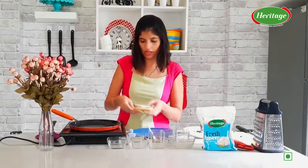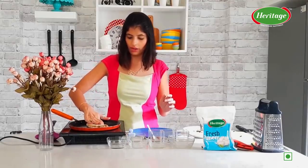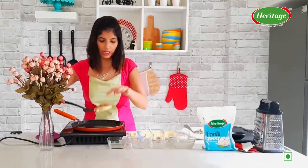My tawa is hot and I am going to place this on the tawa. Let's brush some oil lightly. See how nice and crispy it has become.